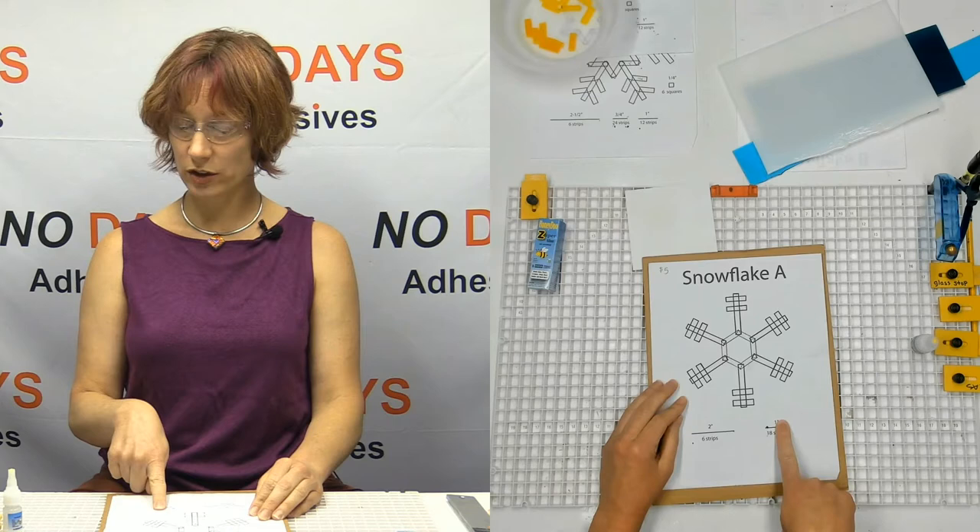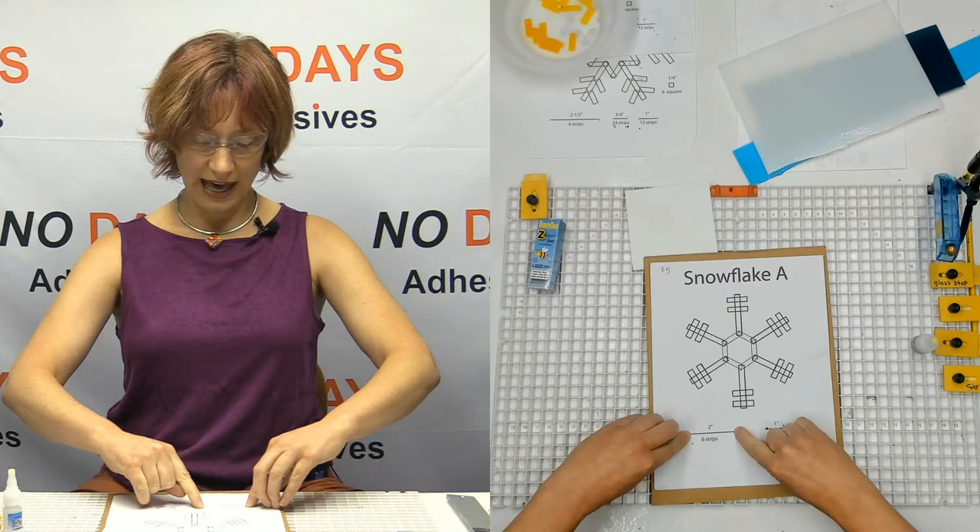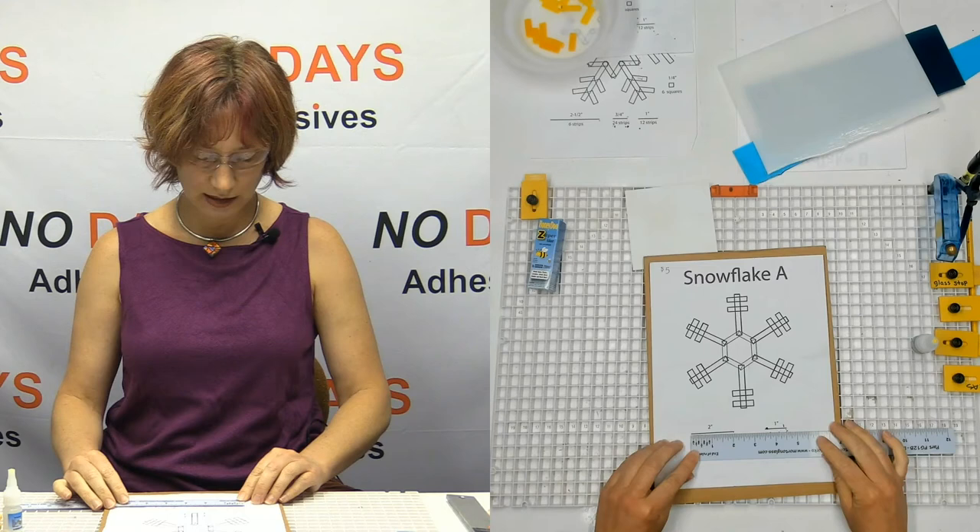The patterns have the size of the pieces on them. They're probably pretty close with photocopies — sometimes they end up changing, but that's pretty darn close.